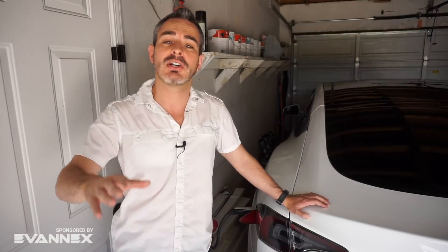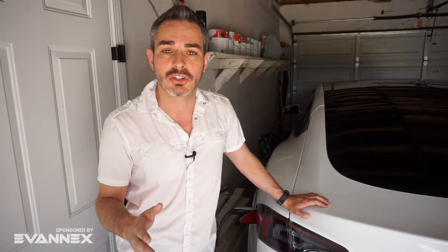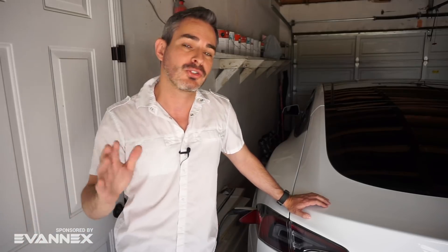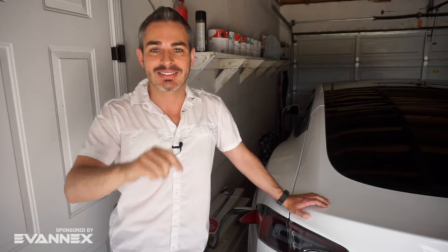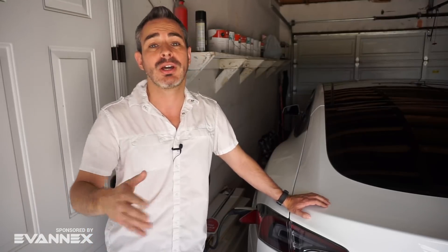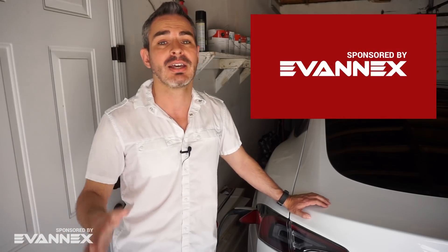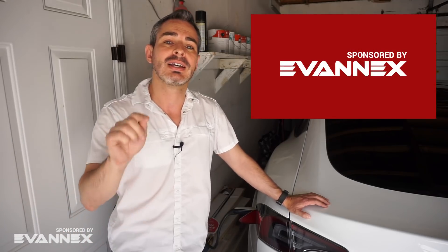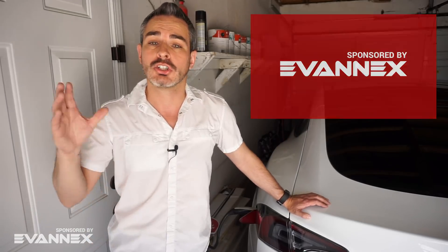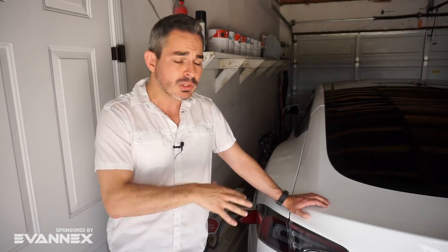If this is your first time here and you're interested in learning more about electric cars and staying up to date on what's going on in the EV world, go ahead and subscribe so you don't miss anything. This video and channel is also sponsored by Evan X, the aftermarket accessories for Tesla — there's a discount code in the description.